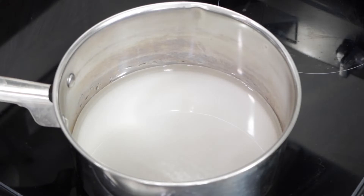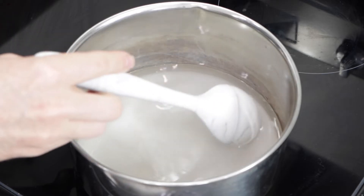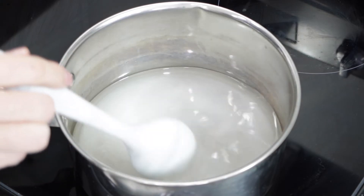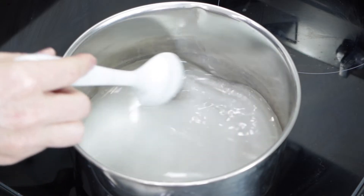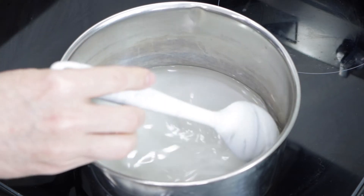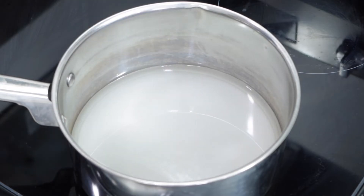Over to the stovetop we go. I have the heat set to medium and all we're going to do is heat this up just until we dissolve that sugar — that's all we want to do. We don't need to bring this to a boil or anything. This will just take a couple of minutes to dissolve.